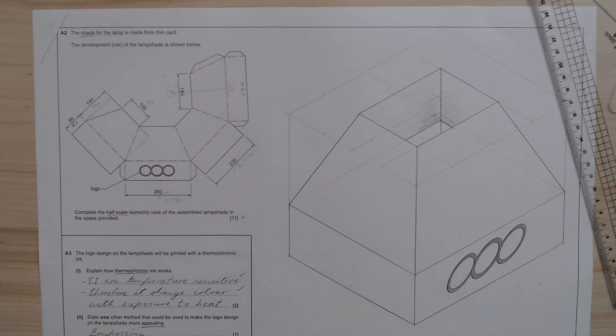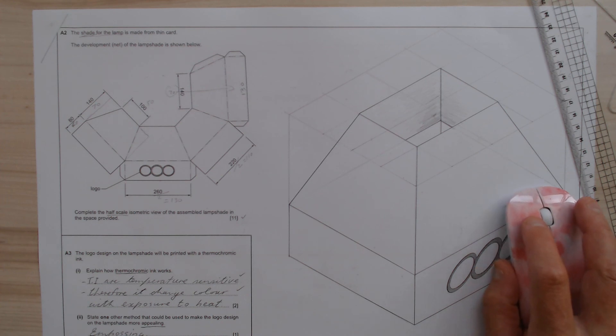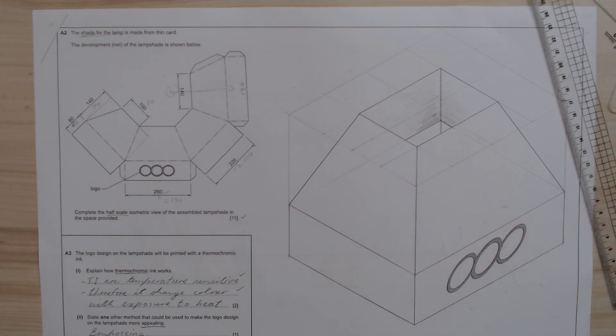That's question A1 and A2 answered. Just wait for my next video — that'll be B1 and B2. I will answer those two questions on the B section. Go well, and remember to subscribe and give it a like if you liked it. Thank you.